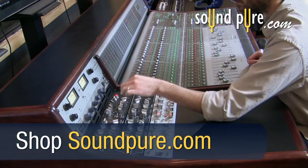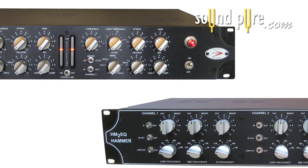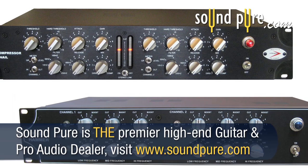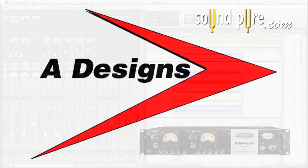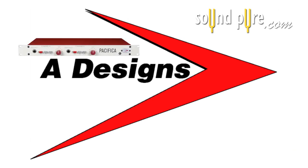Be sure to check out our other Nail videos looking at how the threshold and hard threshold controls work, and ways to use the A-Design's Nail compressor and the Hammer EQ together for mastering. Visit the Nail page on soundpure.com where you can find all of our Nail videos in a single place. If you have any questions about A-Design's products, please contact any of the engineers here at Soundpure.